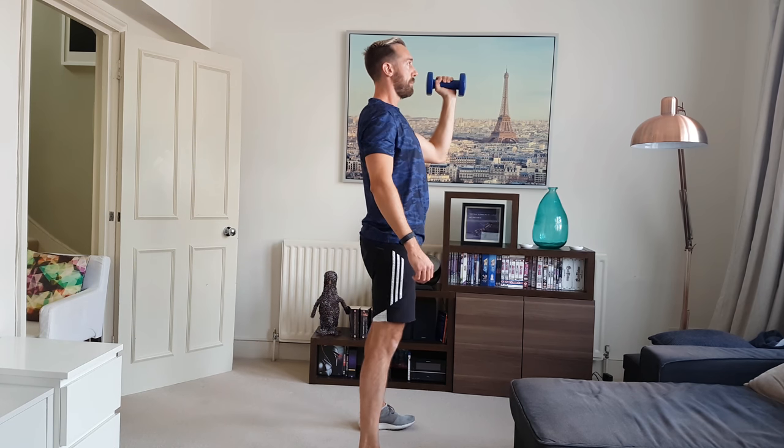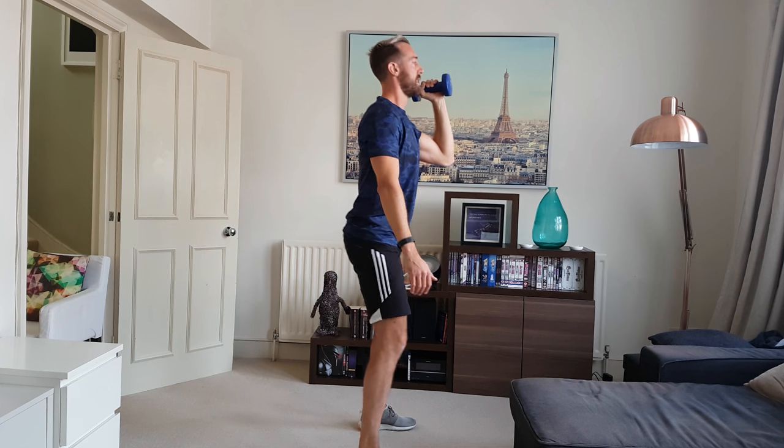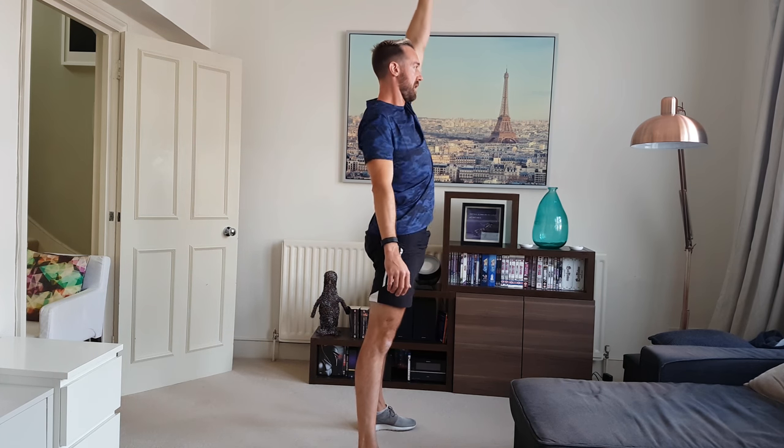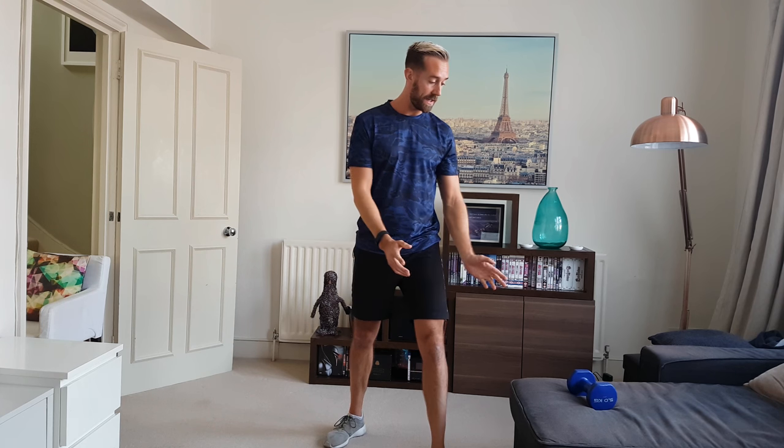I'll show you from the side — nice strong back for squatting: bum down, heels back, squeeze and press, down and squeeze. Biceps next. I might do alternate pumping bicep curls, or hold one and do both. To make it tougher, I'm going to do 20 seconds on one arm, 20 seconds on the other.